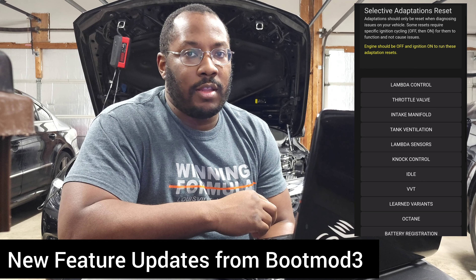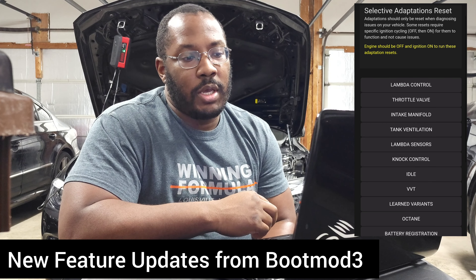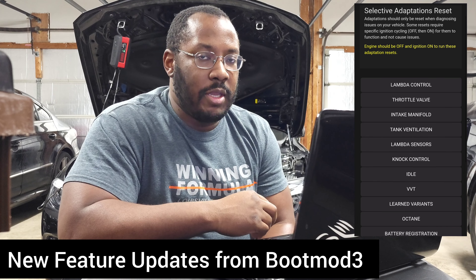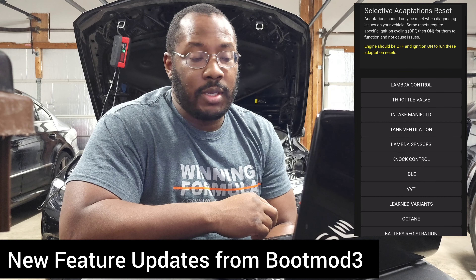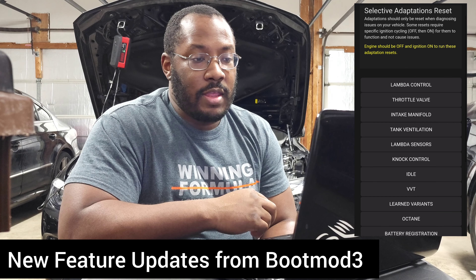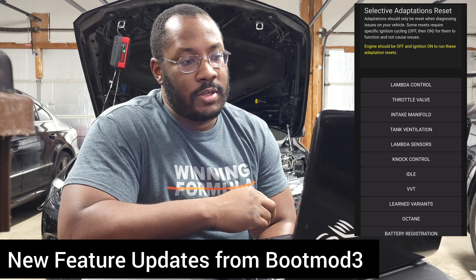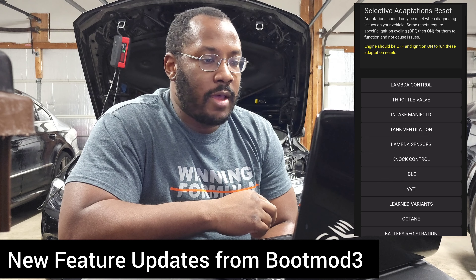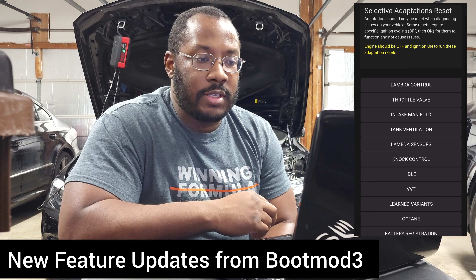This isn't something you need to do all the time — most of these settings are constantly being updated as the car adjusts for your conditions and driving style. But it's a really quick way to reset back to zero and speed up the learning process in specific situations. At the end of the day, it's just giving you more options and more configuration at your fingertips without taking anything away, so it's hard to argue with that.